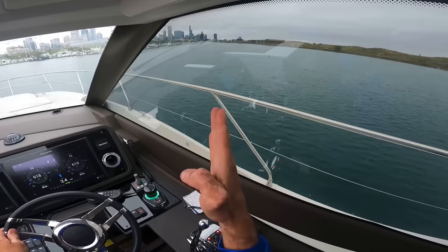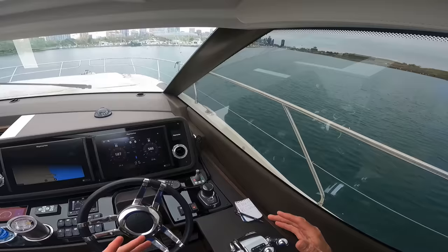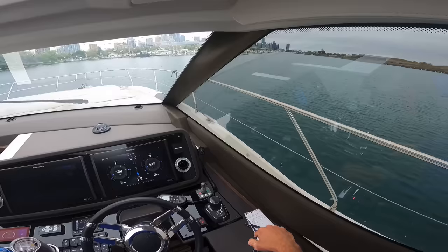I'm obviously supposed to be going down that way to our slip, but I've got a minute because I'm single-handed, as I mentioned. I want you to see the process I go through to get a boat ready to dock single-handed. This is a 60-foot vessel — it takes a little bit of preparation and advanced thinking.